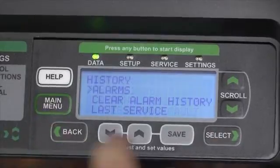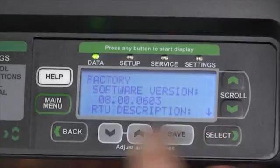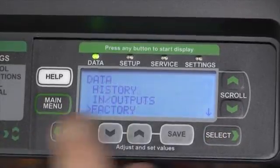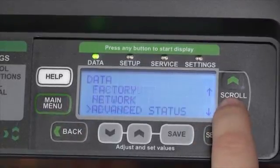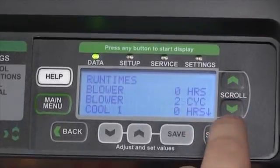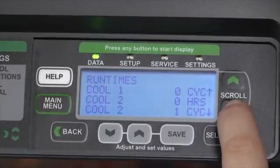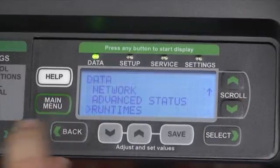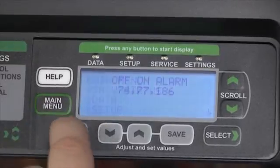Pressing the Back button again will take us back one menu item at a time. We can look at the factory information for the software currently on the control board. In the Data menu, we can also scroll down to Advanced Settings or Run Times, and use the Select button to view the hours. As we can see for Cooling 1, there are zero hours, indicating that we just replaced the first compressor. Pressing the Back button will take us back one screen at a time, or the main menu button will take us all the way back to the home screen.